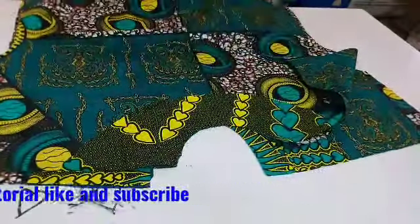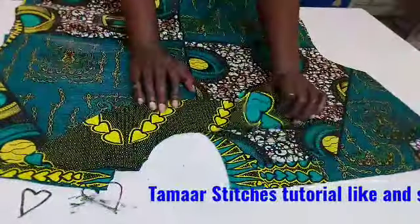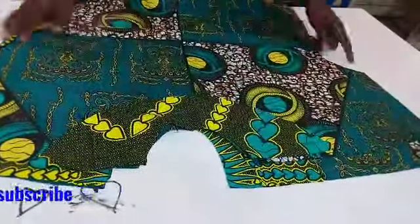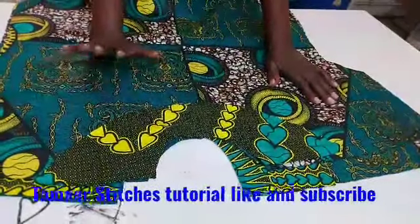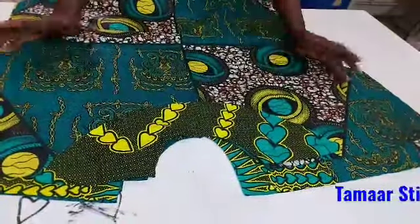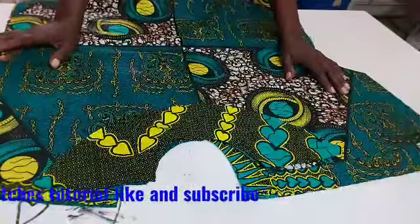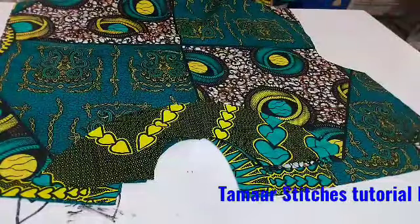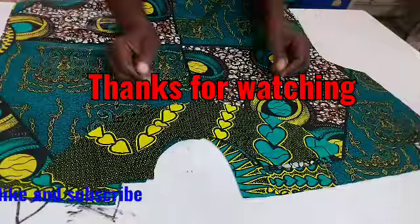I will be putting a patch pocket by the side. Once you finish your front facing, join the shoulders together and bring out the body. If this tutorial on the kimono bubu dress has been helpful, please give us a thumbs up, put any comments in the comments section. Like, subscribe and press the notification bell so that when I upload new videos you will be notified immediately. Thank you.